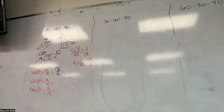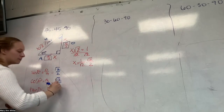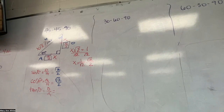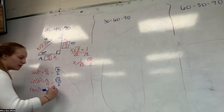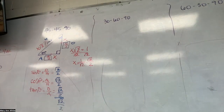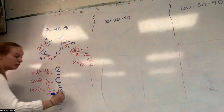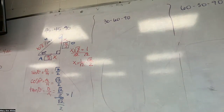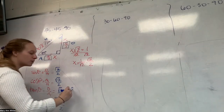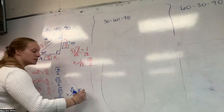Cosine is the exact same thing, because my adjacent side is also root 2 over 2 — root 2 over 2 divided by 1 is still root 2 over 2. For tangent, it's opposite over adjacent: root 2 over 2 divided by root 2 over 2. When you divide the same number by itself you get 1. You can also flip and multiply by the reciprocal — root 2 over 2 times 2 over root 2 — and everything cancels, so we just get 1.